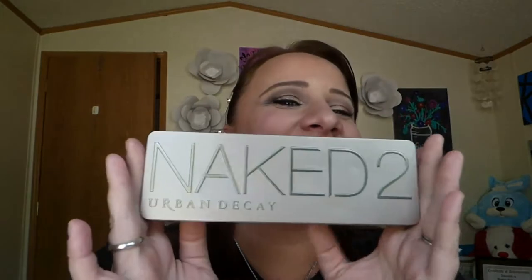Briefcase, if people still carry those — do people still carry briefcases? Anyhow, I wanted to use this palette because it's so versatile and you can go from a daytime to a nighttime look. So if you guys want to see how to get both of these, just keep watching.